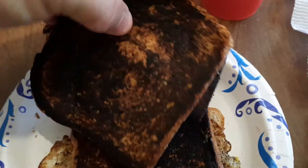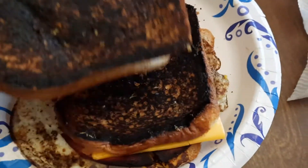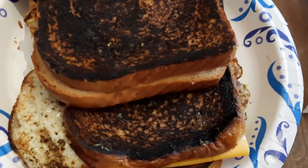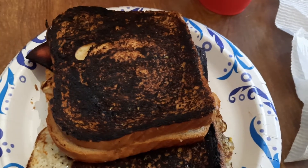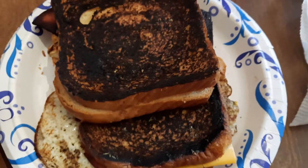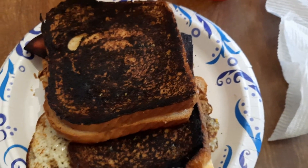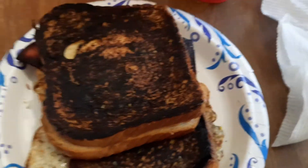Here we go! Got the toast — got one a little bit too done right there, a little too done. I didn't leave it on there long though. I got two of them. Grilled cheese, egg and cheese and bologna toast — or sandwiches, whatever you want to call them.